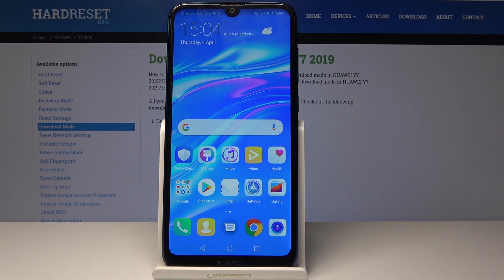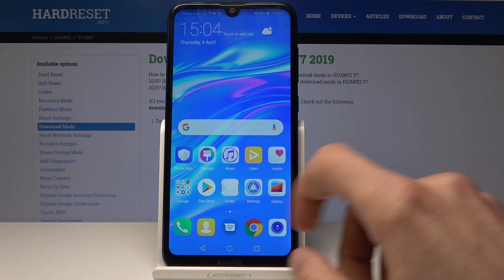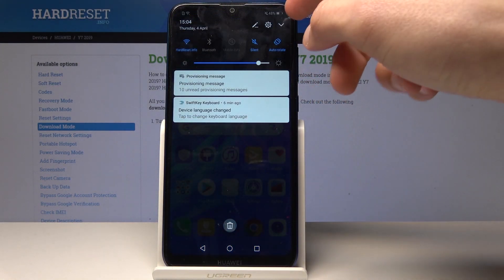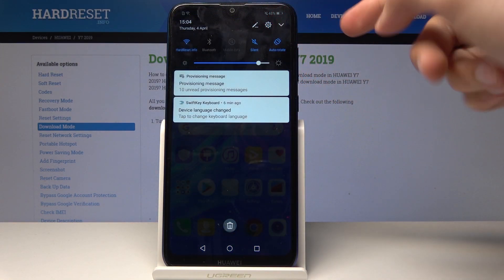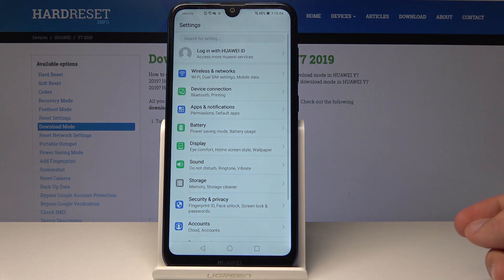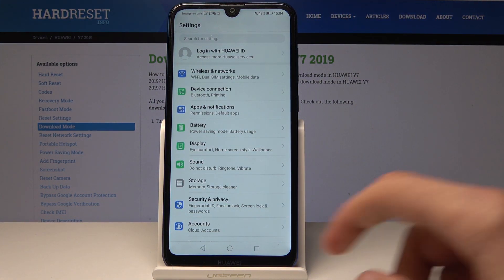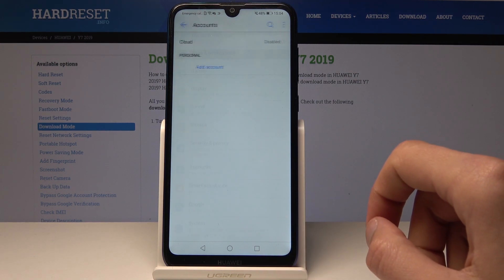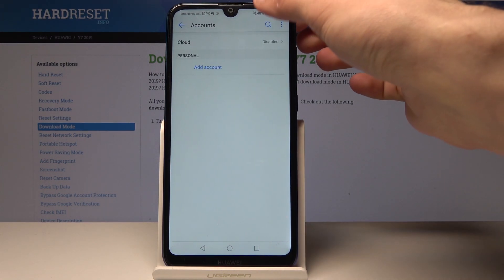To get going, we'll need to open up Settings, which is right here, or you can pull down from the top and you will have this little gear icon. Just tap on it, and from here we'll go to Accounts and we will need to add an account.